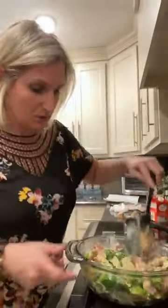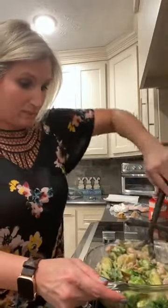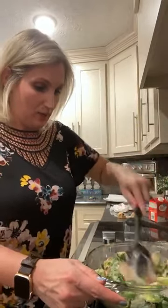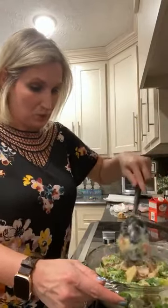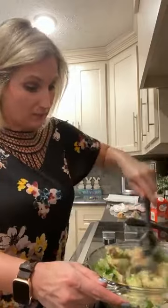We're just pouring this into our baking dish and stirring it around to make sure there's bacon in every bite. This creamy parmesan Brussels sprouts dish is super yummy. You can do as much or as little bacon as you want — I like lots of bacon.